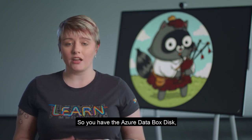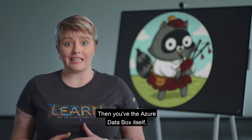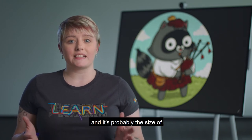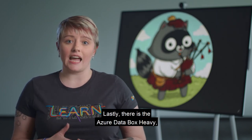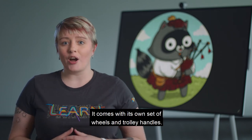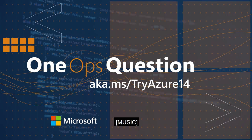The Azure Data Box comes in different flavors. You have the Azure Data Box Disk, which is for small workloads and is just a disk that gets sent to you. Then you have the Azure Data Box itself, for medium-sized workloads — roughly the size of a standard tower PC. Lastly, there is the Azure Data Box Heavy, for huge workloads, which comes with its own set of wheels and trolley handles so you can upload lots of data into Azure.